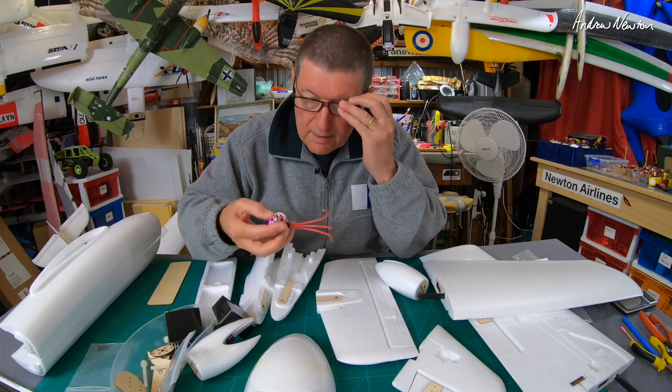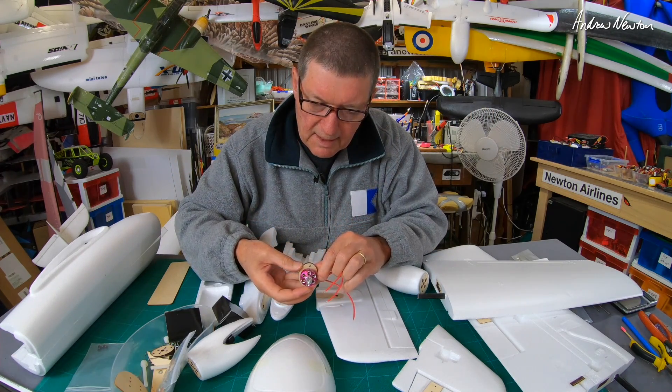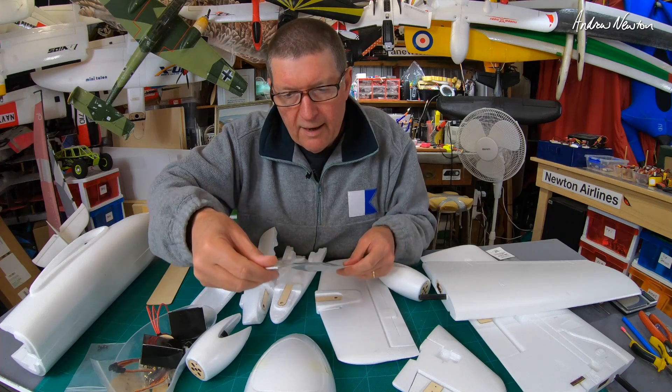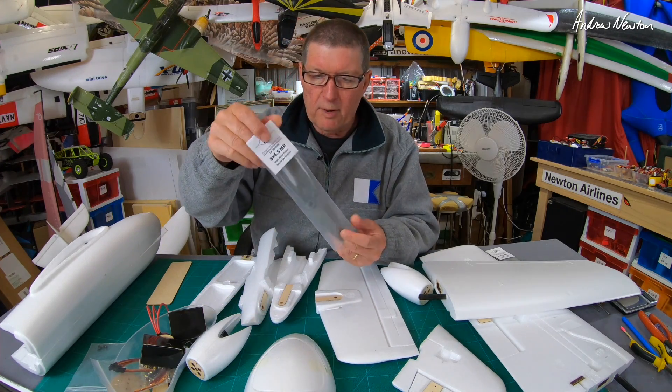They supplied me with some motors — they are Sunny Sky, specifically made for Finwing. Sunny Sky 2217 1300KV motors, and we have eight by four-point-five props.